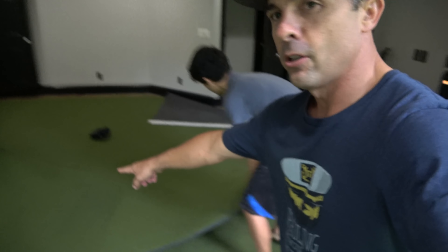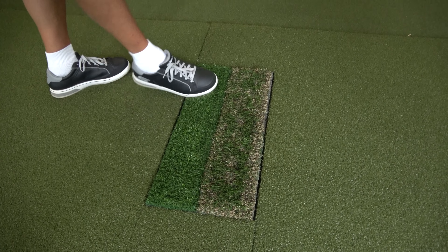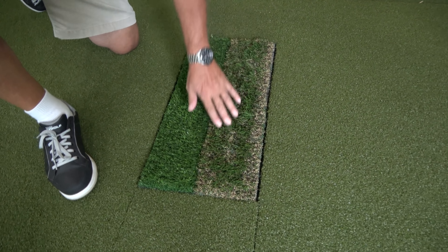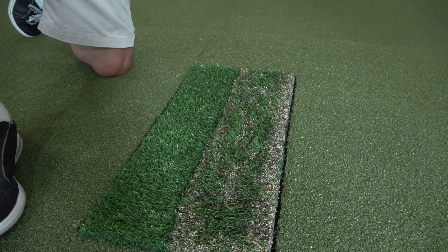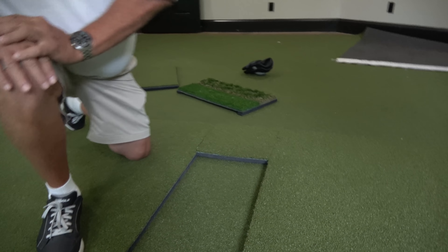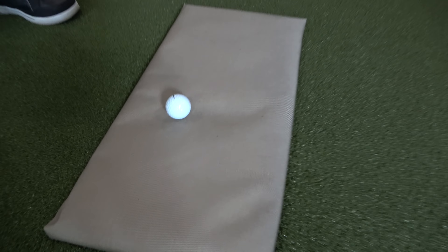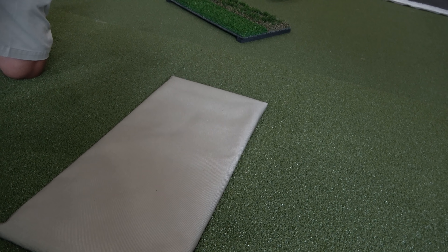This is cool. You can hit right-handed or left-handed. This is our first cut and our deep rough - and if you notice, our deep rough has both highs and lows. So we can have an embedded deep rough or a fluffy deep rough, depending on your luck on the course. This is divot action also. And we have one other secret - that simulates sand. Look at that.